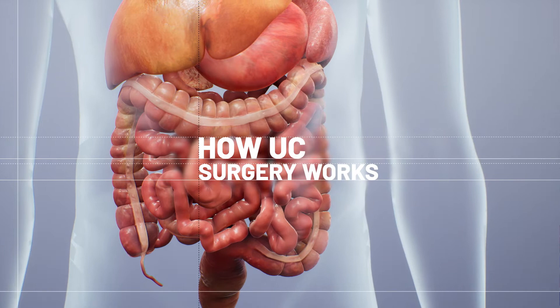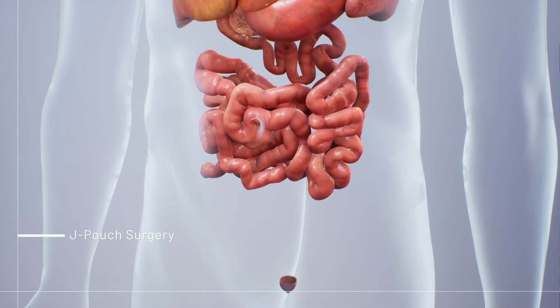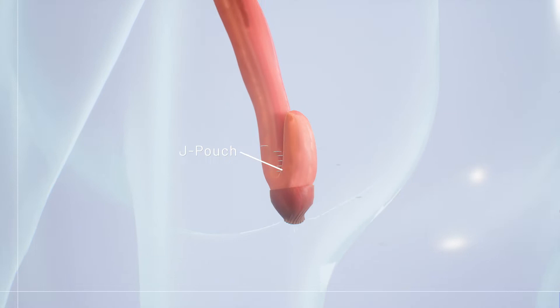One type of surgery to treat ulcerative colitis, sometimes called J-pouch surgery, involves the removal of the entire large intestine and rectum. Next, the tail end of the small intestine will be used to create a little J-shaped pouch, which is then attached directly to the anus.